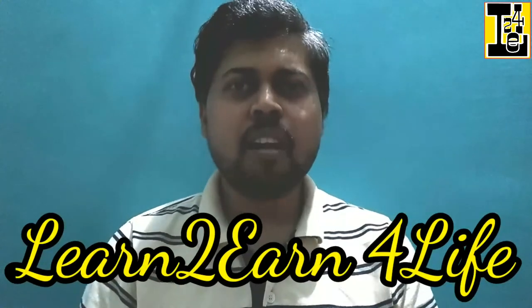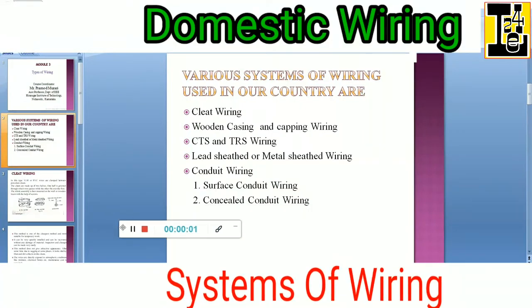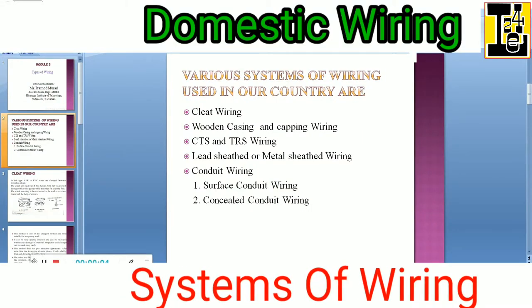Hello everybody. Let us go through various systems of wiring used in our country.